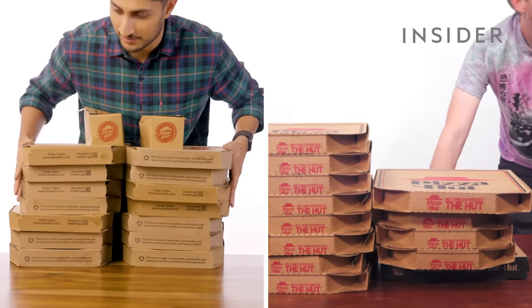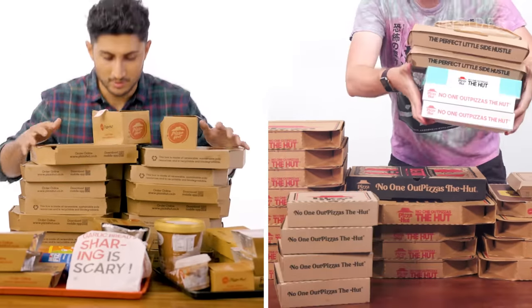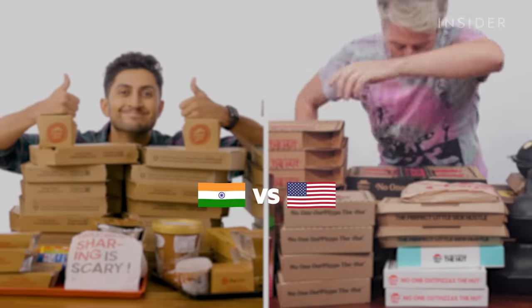From calorie count to portion sizes, we wanted to find out all the differences between Pizza Hut in the U.S. and in India. This is Food Wars.